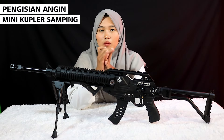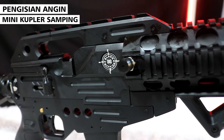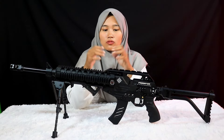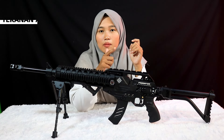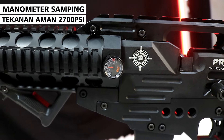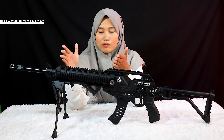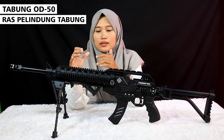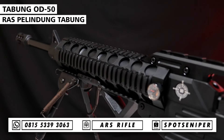Tersedia single suit juga. Untuk pengisian anginnya berada di sebelah samping dengan pengisian mini coupler, jadi langsung dari pompanya saja. Manometernya ada di samping dengan tekanan angin aman di 2700 PSI.